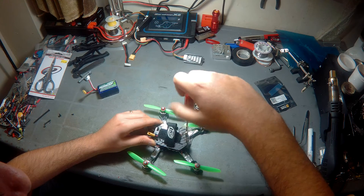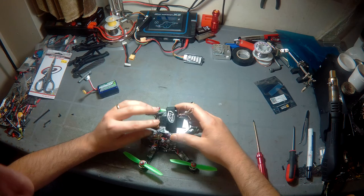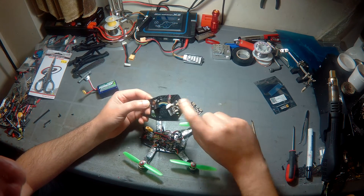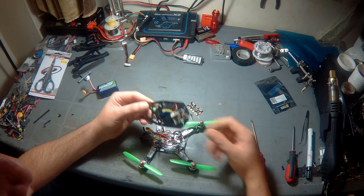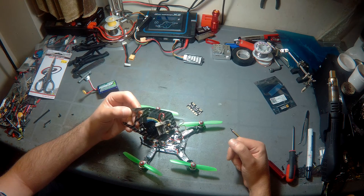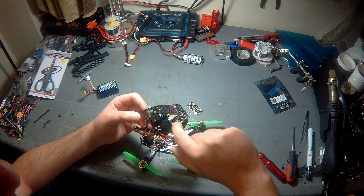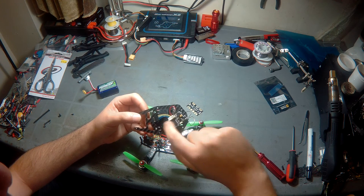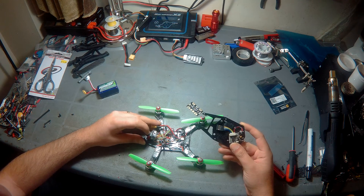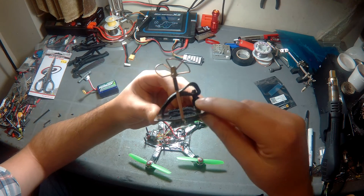I tried to keep the top plate as modular as possible, useful if you're going to be racing this — only two connections to wire. The VTX is an Eachine ET200, a nice transmitter. Just be careful: the actual voltage output to the camera is not 5V, it's actually 4V.